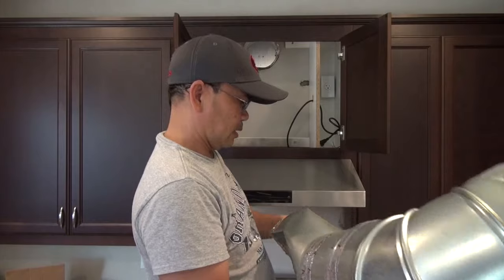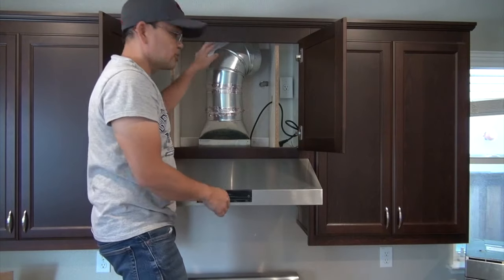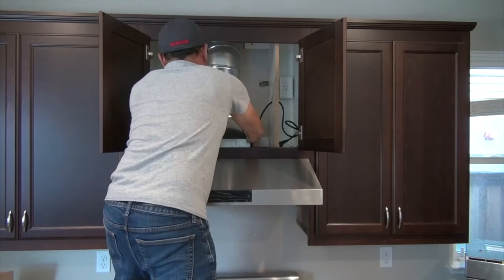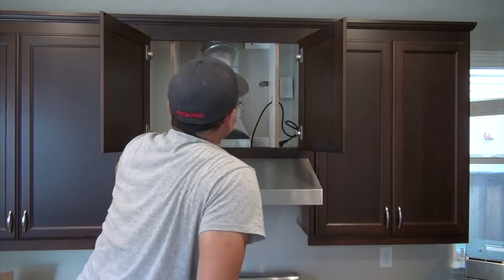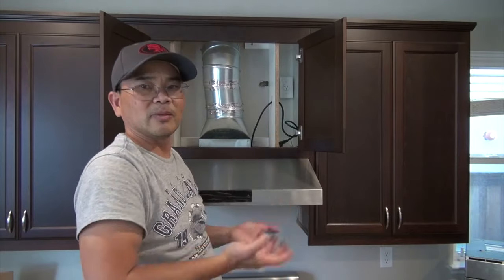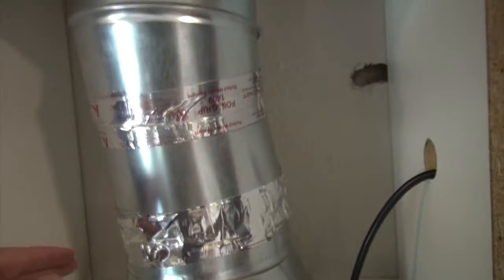So now we're going to put the ducts back and see if we can connect the range. This here fits in perfectly, so now I'm going to maneuver the top part. I managed to maneuver the ducts to make it fit. By removing the foil tapes, it gives flexibility to extend or shorten it by pushing these different parts in and out together. So now it's nice and snug, and all I have to do now is put foil tape over it. We have the foil tape all around — taped beautifully — and there is no leak coming through.